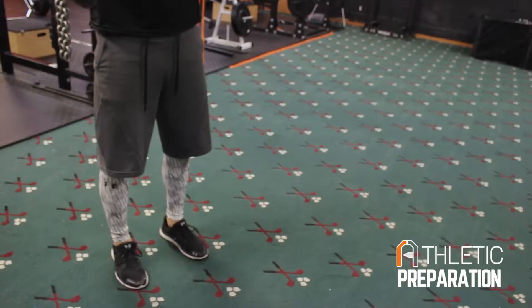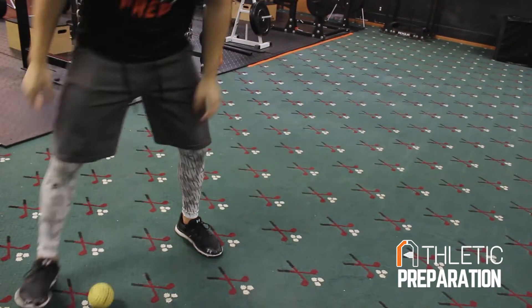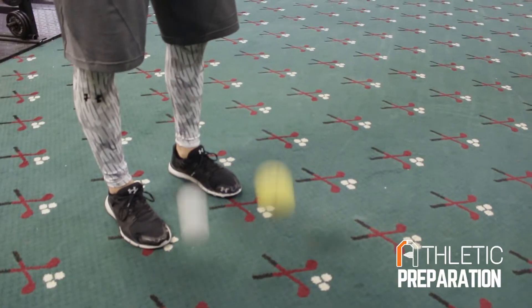As you guys can tell, the lacrosse ball obviously bounced higher because it's stiffer. It's more reactive and it's going to cause you to bounce off the ground. Versus the other one — you can even hear the difference when it hits the ground — it's damp, it thuds, it's more like a tomato. So this one is super highly reactive and bouncy; this one is a tomato.